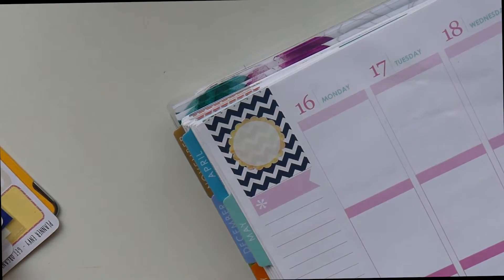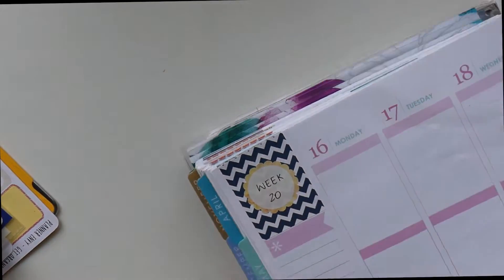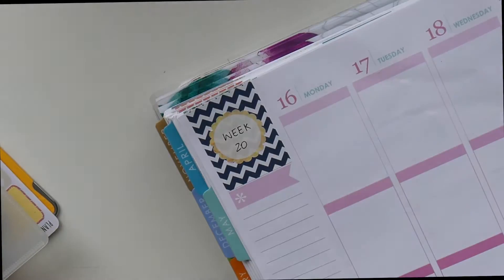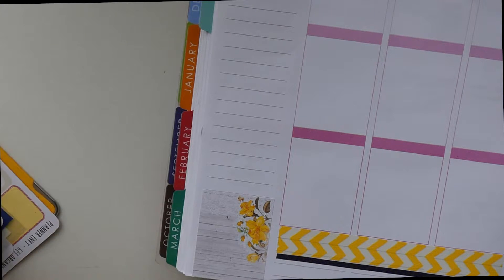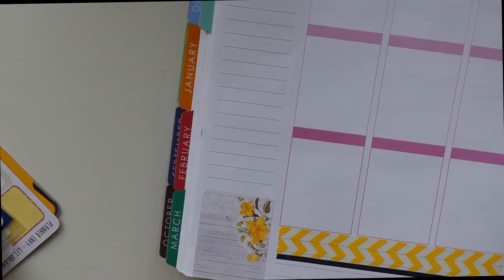I realized getting into this that I did not have a lot of navy blue stickers, which is a bit of a bummer. The only navy blue stickers I had were from a grab bag from Peaceful My Design. Her stickers have been really handy in the last couple of spreads because they're not something I would purchase normally — really different colors and little icons I would never usually pick.